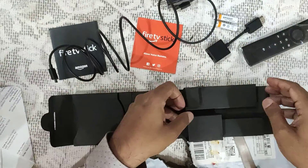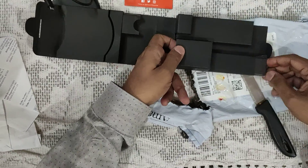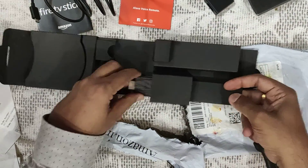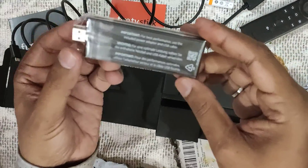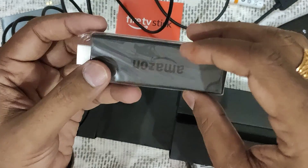And you have this adapter for the Fire Stick. Where is the main item? Oh, it's here — so camouflaged! This is the Amazon Fire Stick. You'll find the instructions here. So this is all about the unboxing.